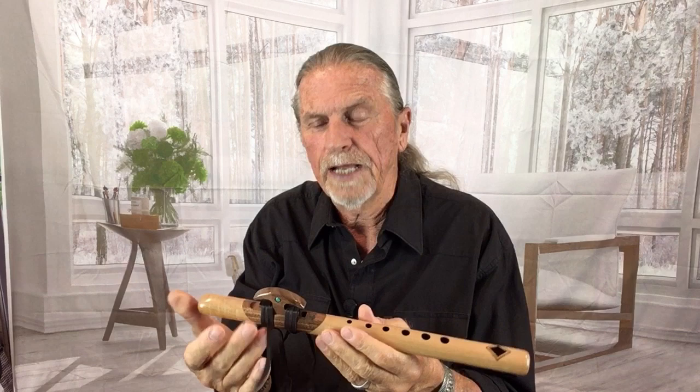This is our signature flute in the key of high E minor, and it's part of our nature art series. What we mean by that is that the wood is just so beautiful just by itself. It's a combination of quilted maple and walnut finish, with walnut at the center of the flute.